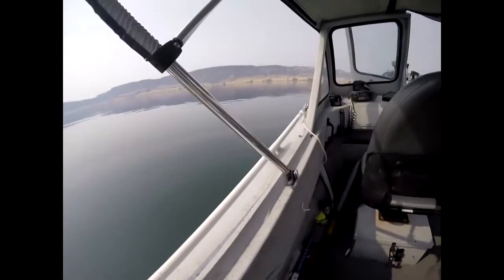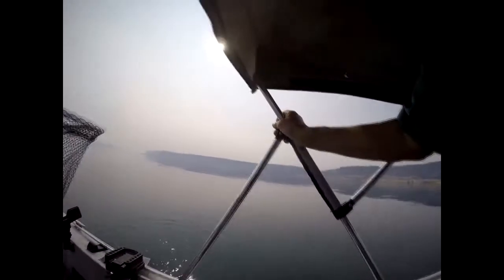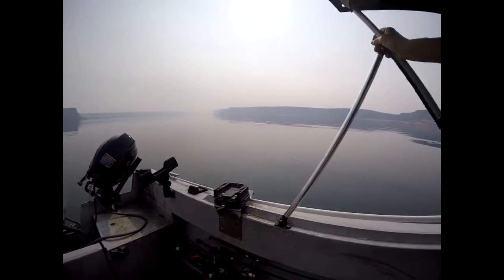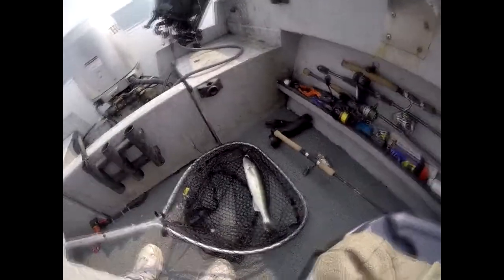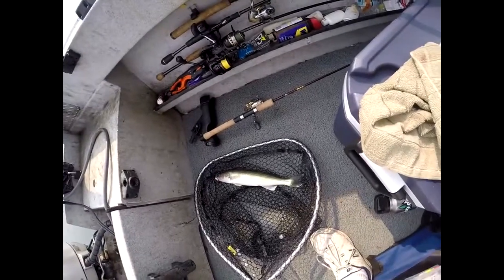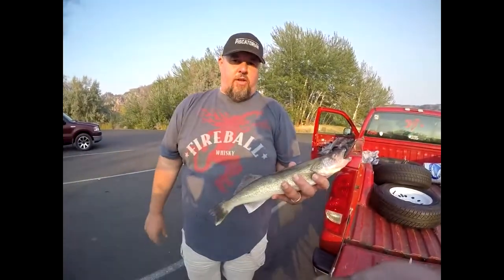It's a walleye — boom! Nice, get the net! Got him! First walleye of the trip. All right guys, real quick, I'm going to show you how I clean the walleye. It's pretty simple — we're going to use the Rapala electric fillet knife.